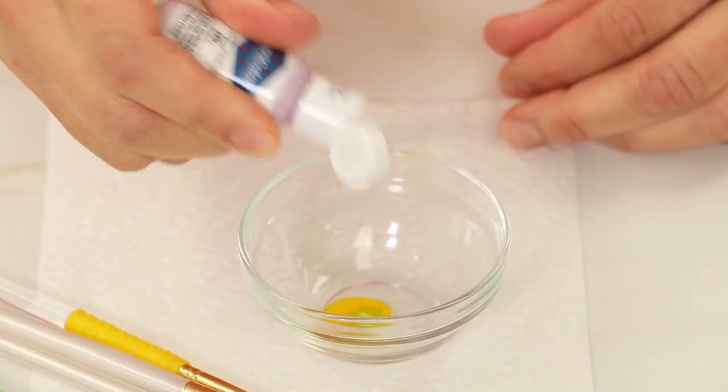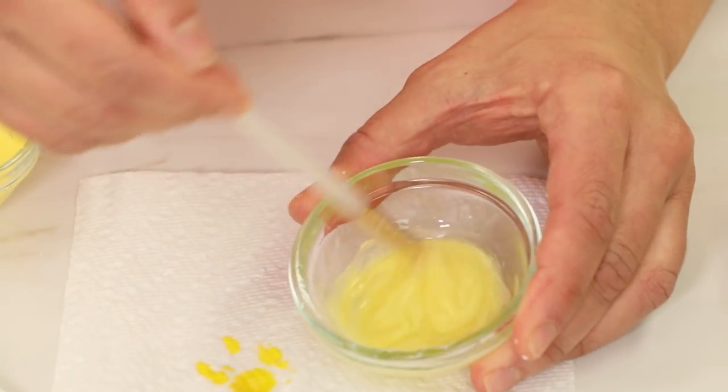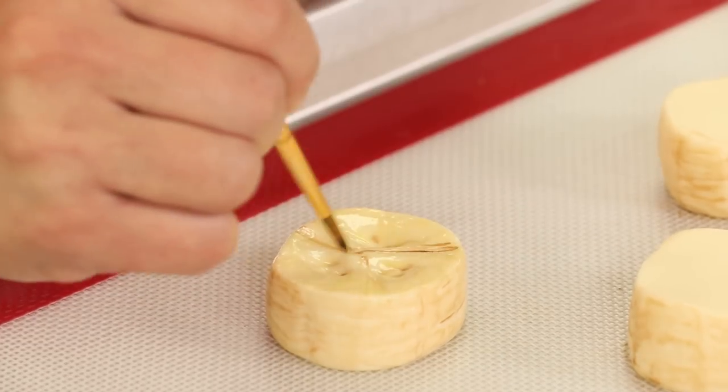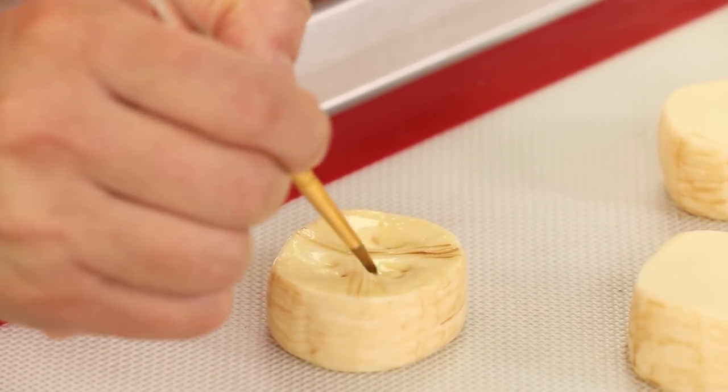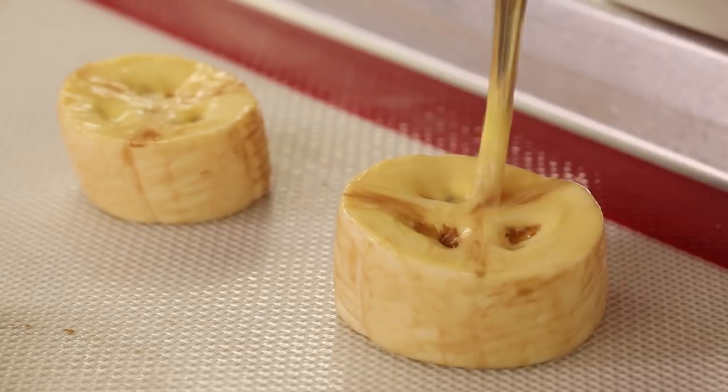I needed to make a paint for the surface of my banana, so I mixed the paint into piping gel because bananas have that slimy texture at all times. I'm painting the entire surface of the banana with that paint — you can see the sides are way more matte, and then the top has that slimy texture.